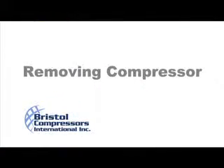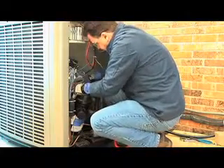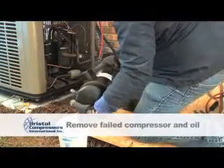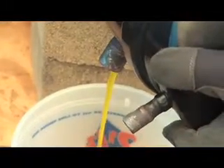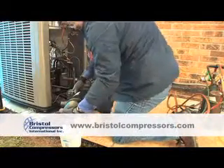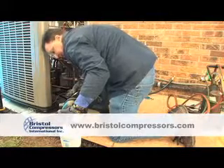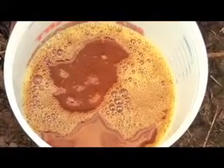Now it's time to remove the defective compressor. Once you have removed it, remove the oil and pour it into a measuring container to check for proper oil charge. The reason is to ensure there is no remaining oil in the system. The correct oil charge for all Bristol products can be found on our website at www.bristolcompressors.com. Next, perform a visual check to ensure the oil is free of contamination. If contamination is present, a suction line filter is required.